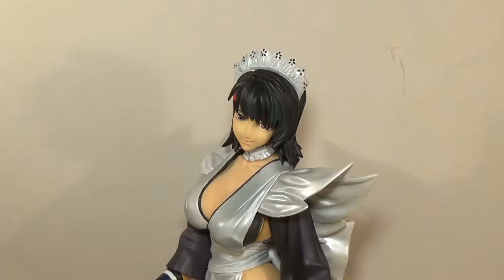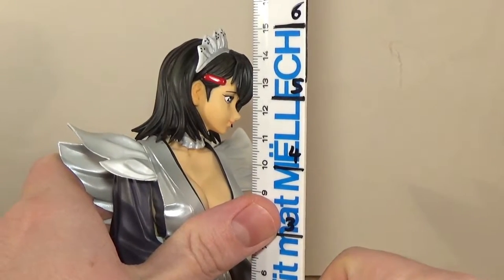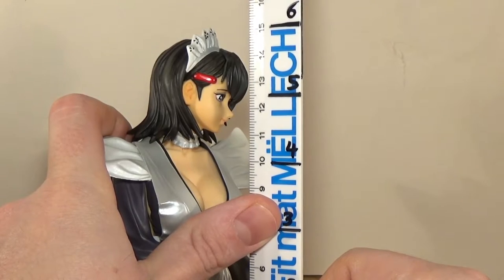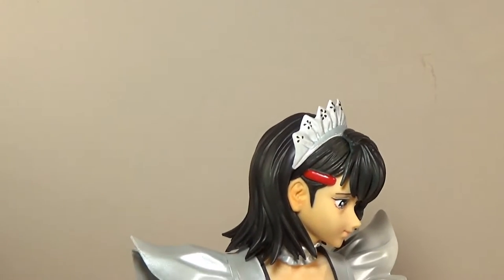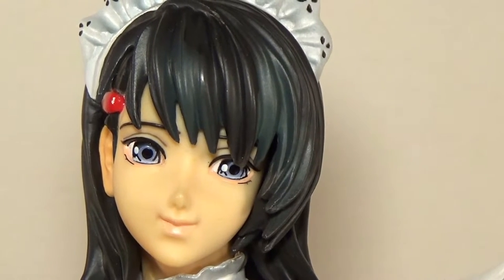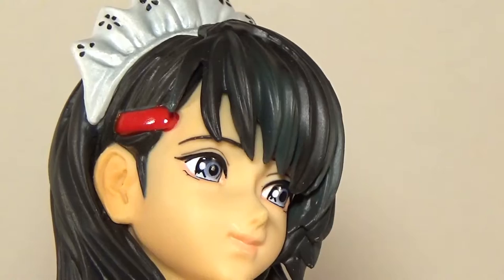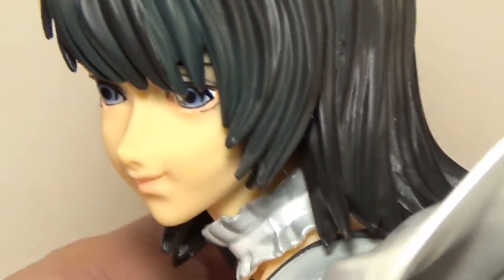Let's get into the figure. First of all, the size — she sits at about 15 centimeters to the top of her crown, basically around 6 inches. Let's have a look at the face, which is really the main feature that blew me away. The way the eyes are painted is amazing — it's different. You could say it's a little bit of an overload because there's a lot of detail, all the lines going around, but I really like it. Overall the face is very nicely done and very cute.